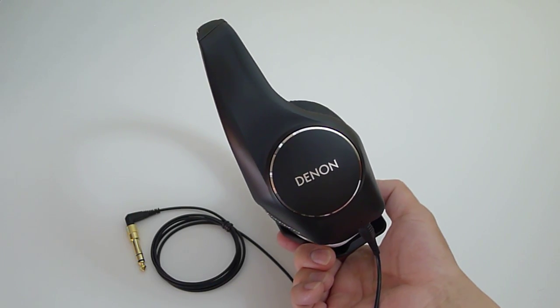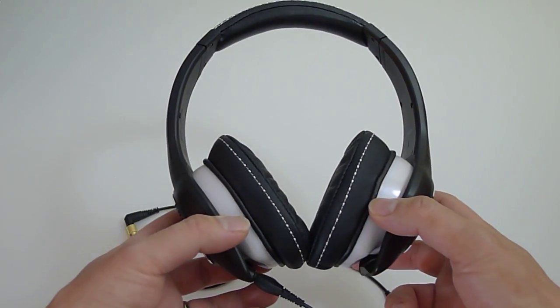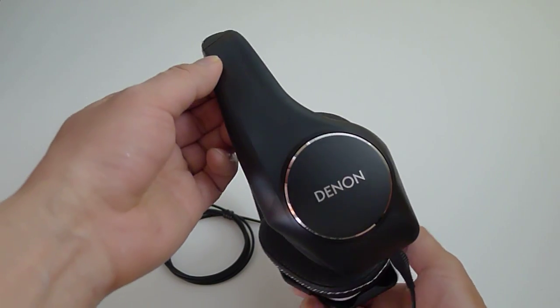So stay tuned for that. Thanks for watching — this is a quick look and unboxing of the brand new Denon HD340 priced at $299. Thanks for watching, and we'll see you guys again next time, bye bye.